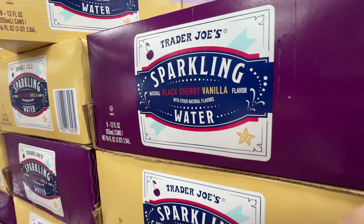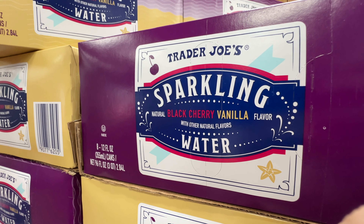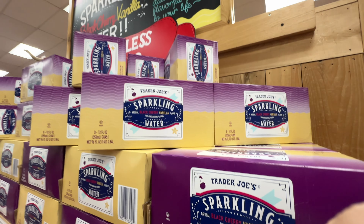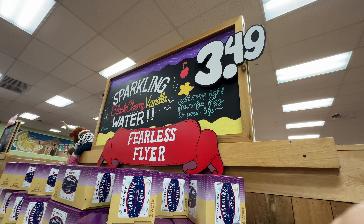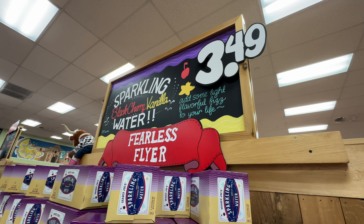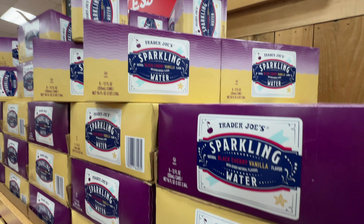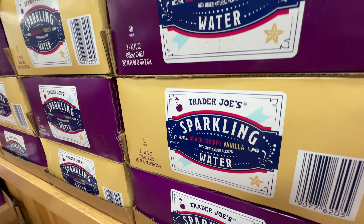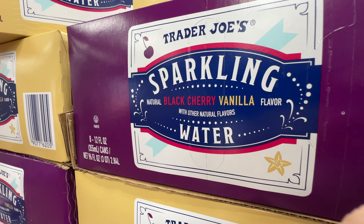I bought a case and tried it when I got home. It has a very nice cherry flavor — kind of tastes like the cherry sparkling water from the brand Waterloo. There's a very subtle hint of vanilla; it's a little bit underwhelming, but it tastes pretty good. It's a nice sparkling water with a hint of sweetness from the vanilla. It's good, but still not my favorite. Trader Joe's, please bring back the green apple flavor.